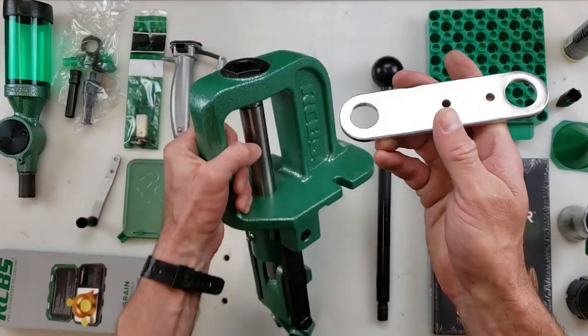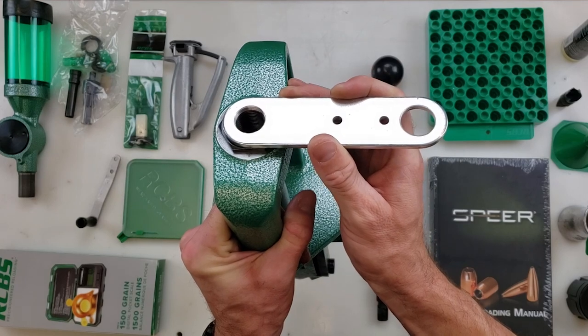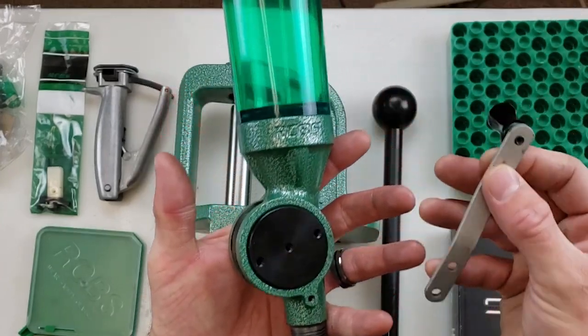You can also mount the UniFlow on your press simply by fixing it underneath your die, and then you have your powder measure sitting off to either side however you like that setup. Of course the handle can be attached to actuate your powder measure.